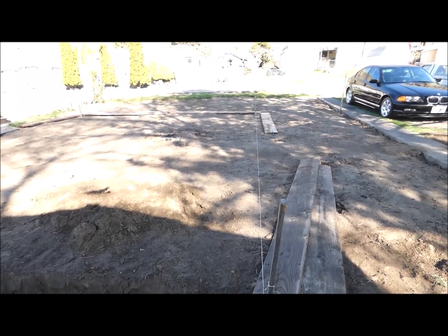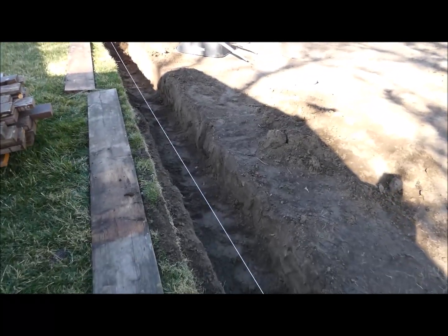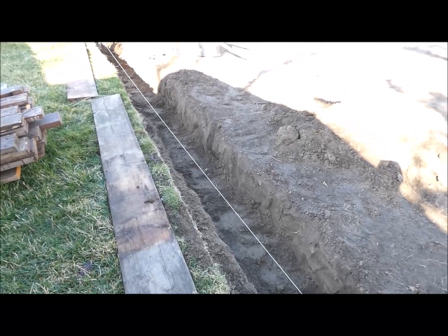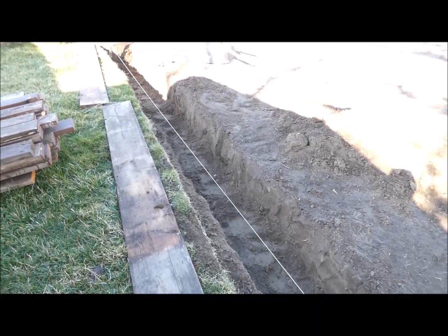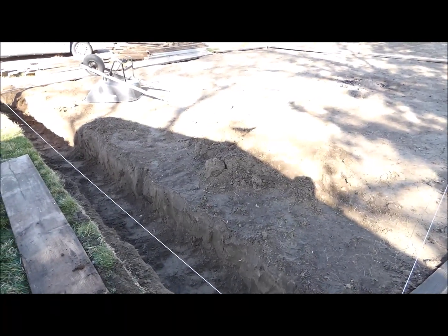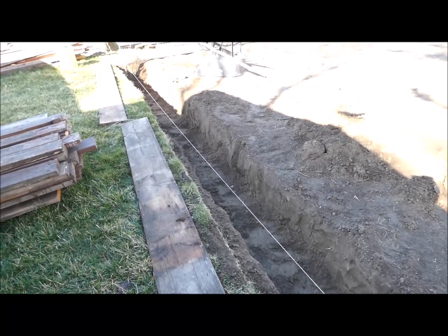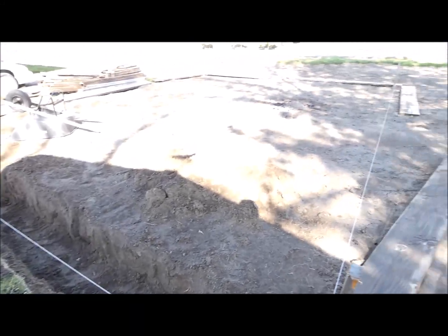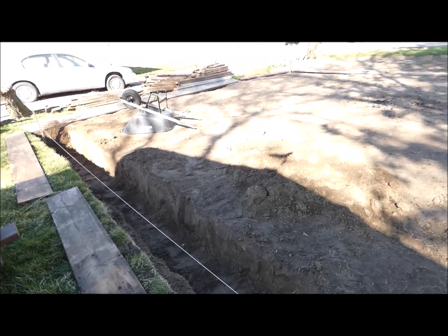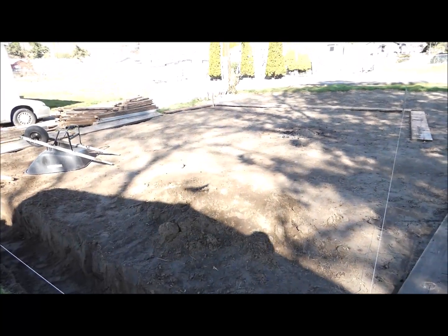I can square up the forms a little more precisely. Now I have to dig my footing in here — it's got to be 14 inches wide and 18 inches below grade, and the pad itself has to be 8 inches above grade. I'm just going to start piling all the dirt on the inside of this rectangle, and hopefully that'll give me four inches, then I'll put four inches of concrete on top of that.